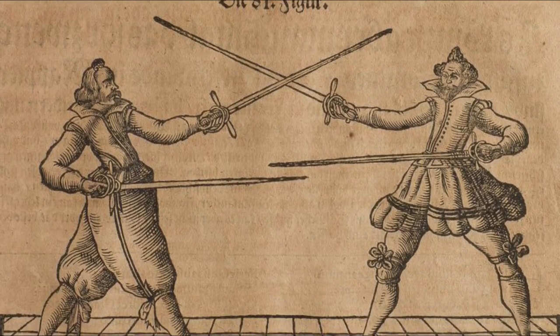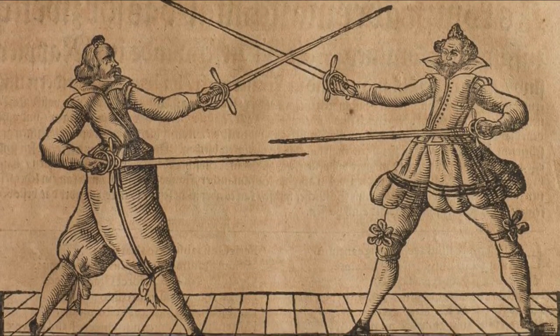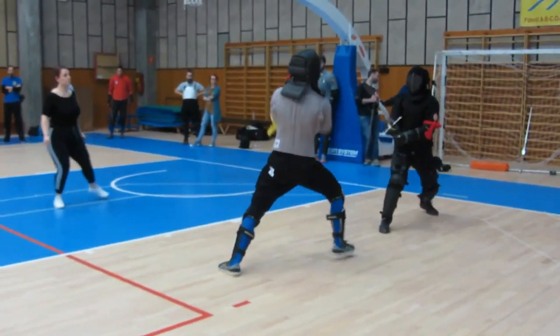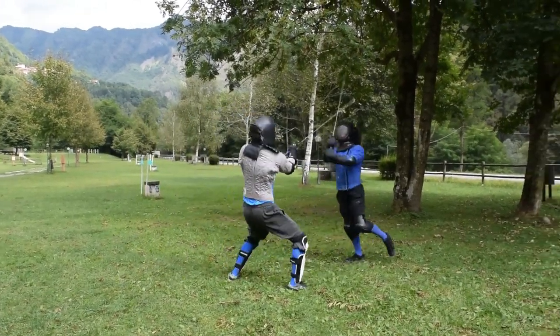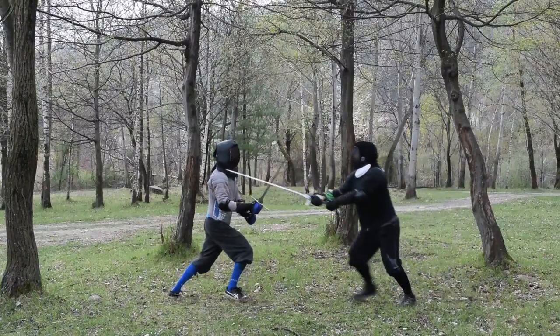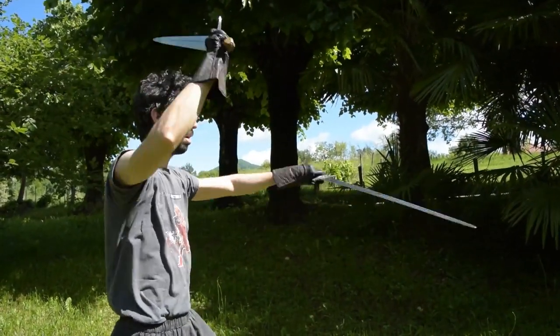Using two swords is fairly hard, so we can easily assume that people decided to fight this way to show their skills in the use of weapons. Because of this, don't expect the level of proficiency that I normally show in using other sets of weapons, because this is a work in progress which I decided to share with you earlier, for fun. And believe me, using two swords in a precise way is kind of hard.